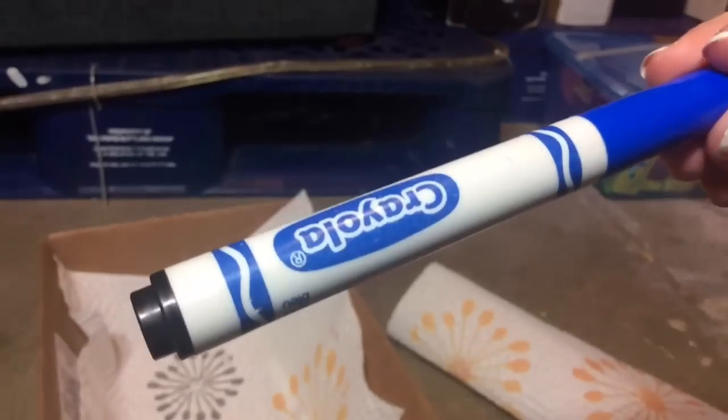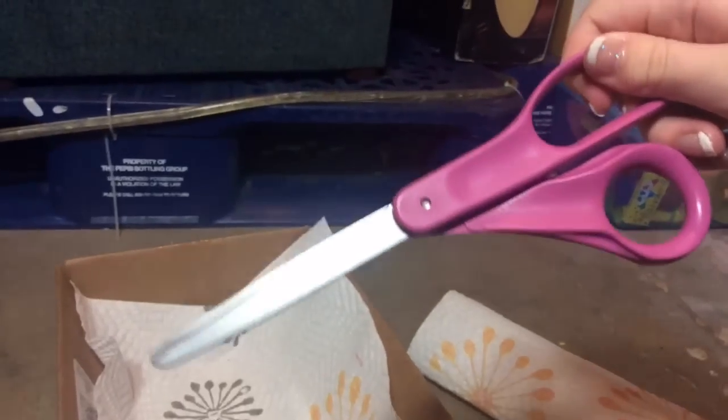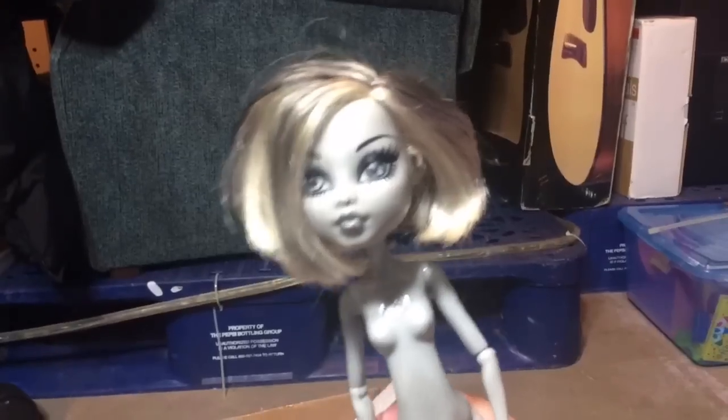Some conditioner, a marker, some water, some scissors, some aluminum foil, and your doll.